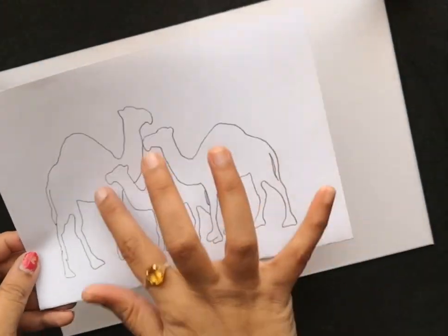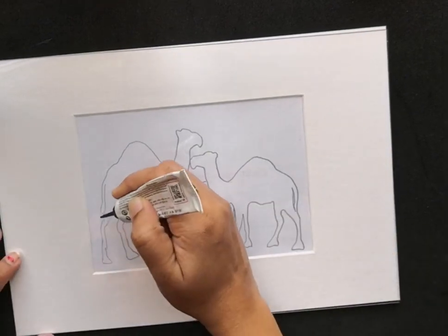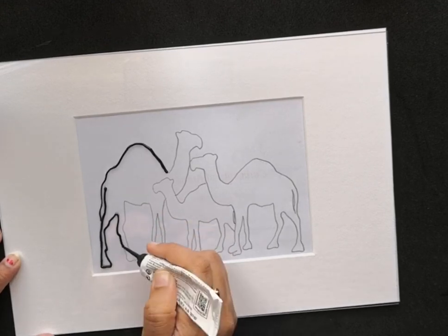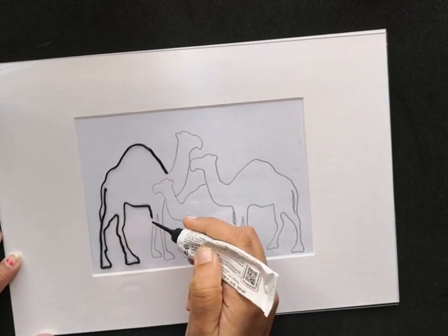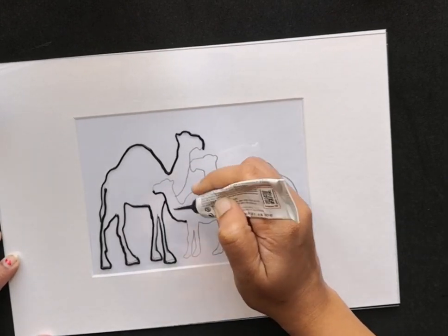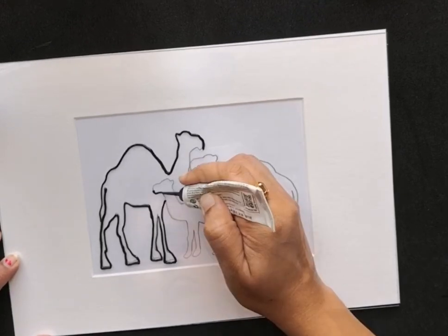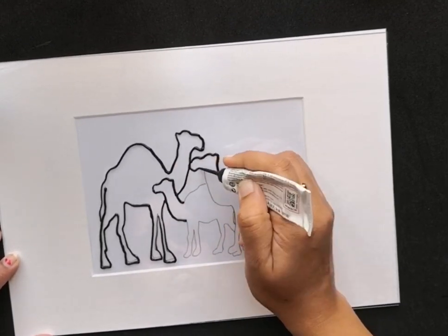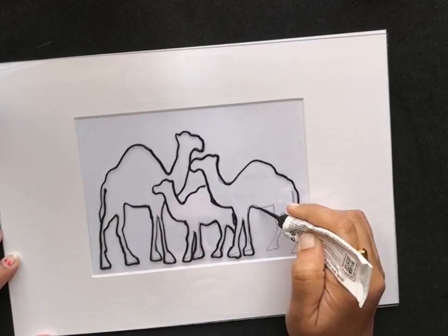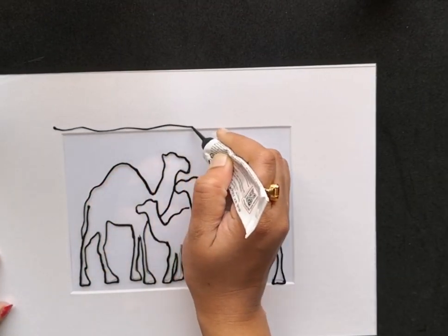Last weekend I decided to do this glass painting tutorial using the glass painting technique. I'll be painting on a perspex. To begin with, I've already drawn the design of a family of camels onto paper. Now I'm transferring this design onto the perspex using this black glass liner. You can feel free to use any branded glass liner according to availability.